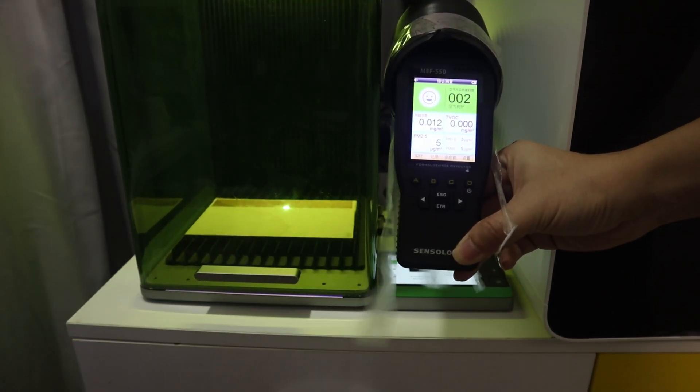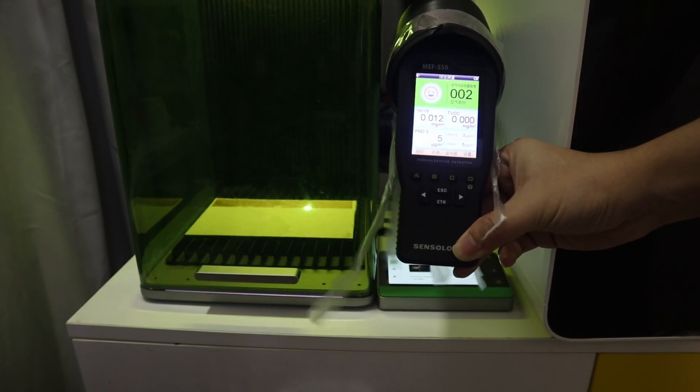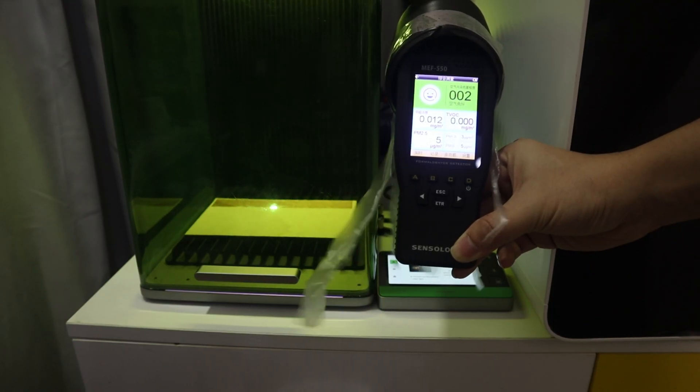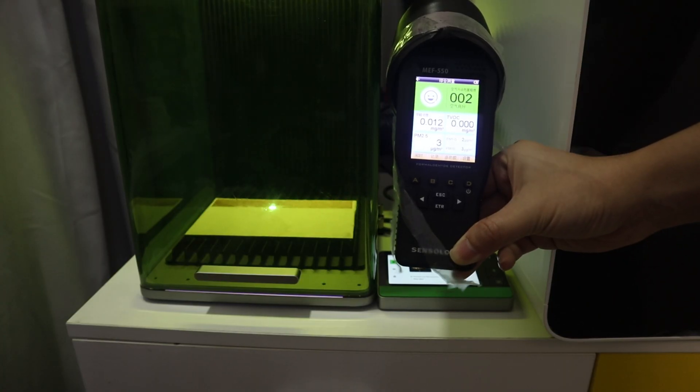However, I connected the X2 F1 Ultra to the Safety AP2 air purifier. When the laser engraving machine engraved the plywood again, I checked the air quality at the Safety AP2 air outlet.